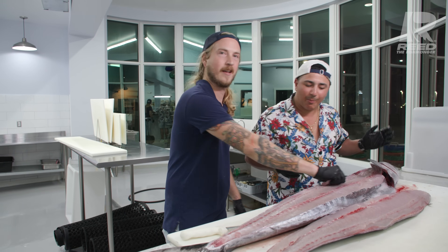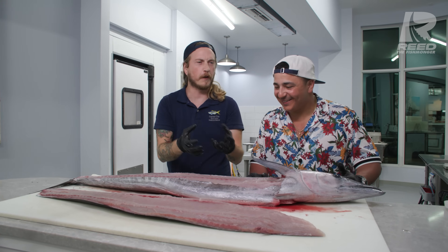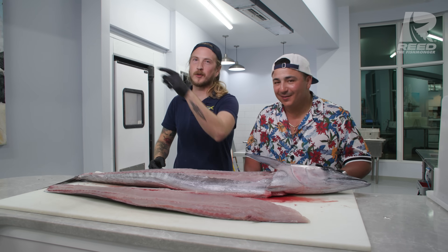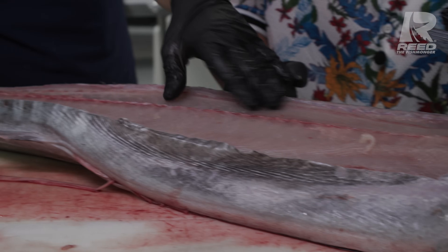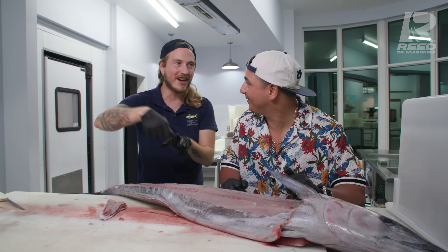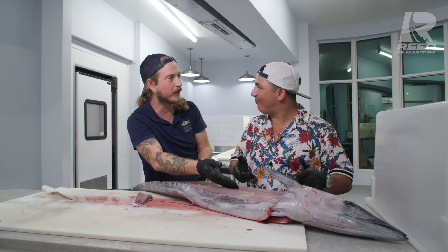Not bad for your first time ever filleting wahoo - that's pretty dang good. Since it was your first time, we've got quite a bit of meat left on the skeleton. The meat that runs along the spine of a fish is often the most tender part. If you've ever seen me using a spoon to scrape the meat off a skeleton, that's some of the best part, and since this is your first time filleting wahoo you have plenty of it.